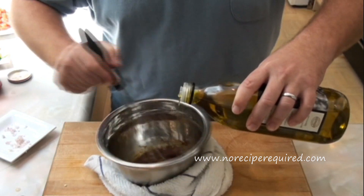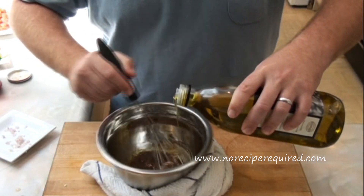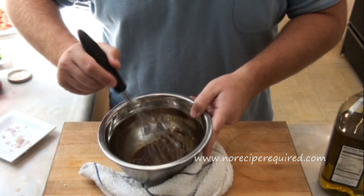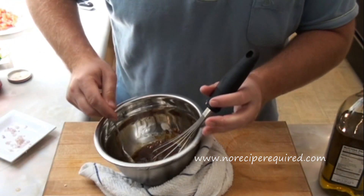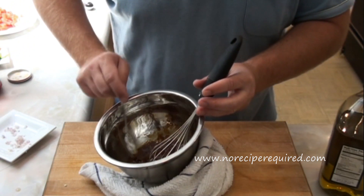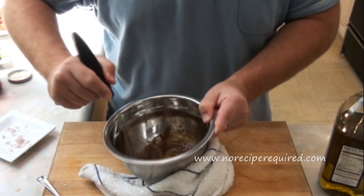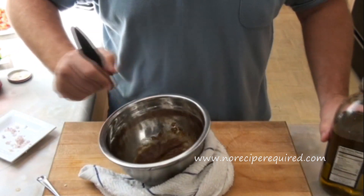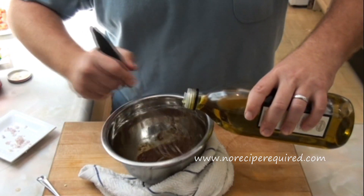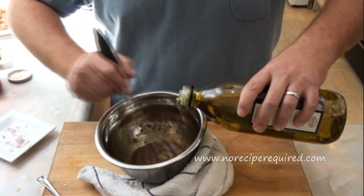Now as you keep going and add in the oil, you can see the vinaigrette actually starts coming together and getting very thick. You want to just keep slowly pouring the oil in, mixing as you go, until it reaches the consistency you want, and then you'll be able to use it as your salad dressing.